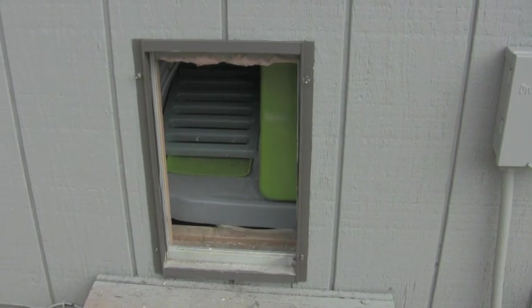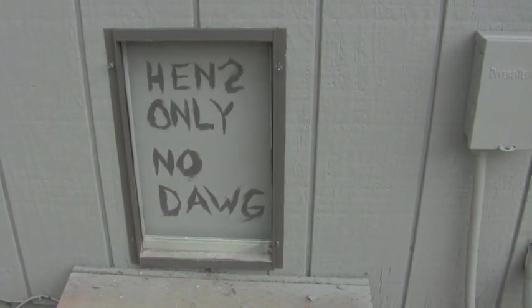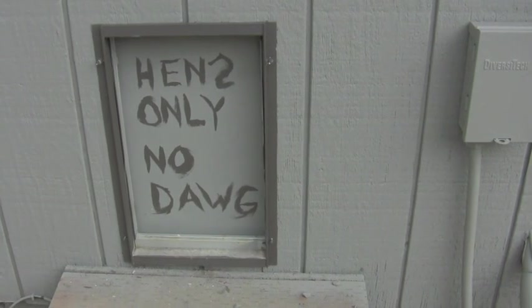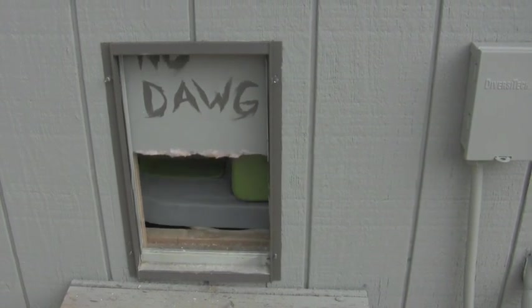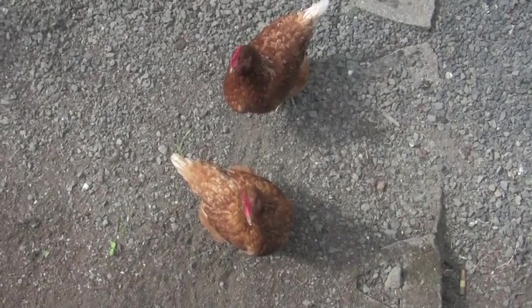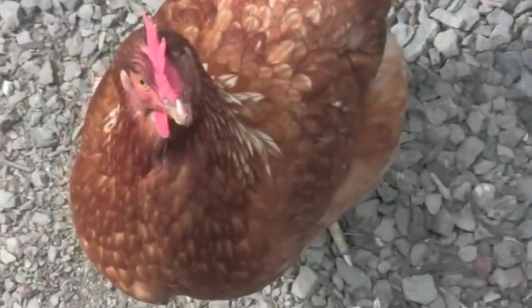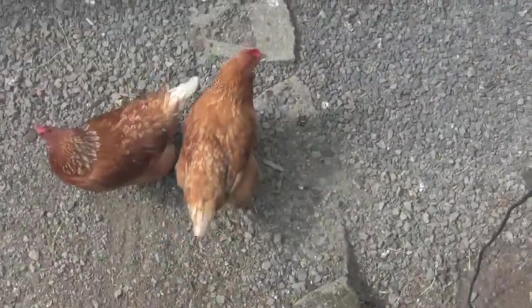Let's take a look at it outside. Because of the system, the hens get an extra couple hours of light during the day, some extra warmth, and it lets them out so we don't have to be up first thing in the morning to do so.